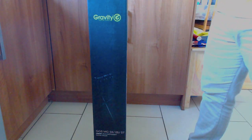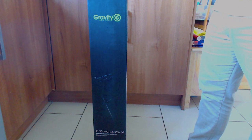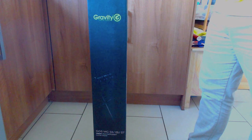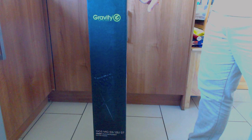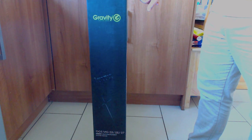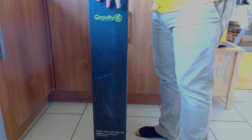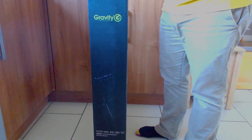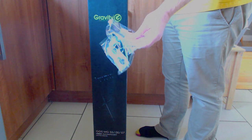I got this guitar stand that takes seven guitars, it's from Gravity Stands — I think they're made by Adam Hall, and it says that on the box. I'm going to do an unboxing of the Gravity VARI G7 and an assembly as well, so let's get going.